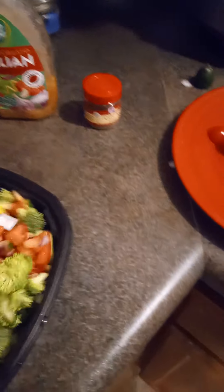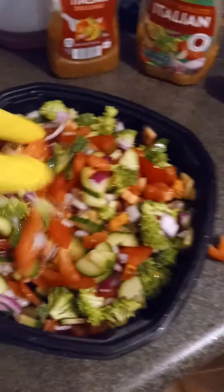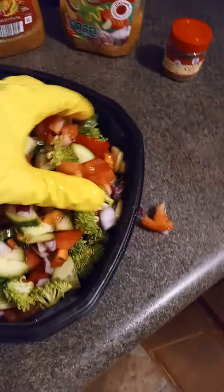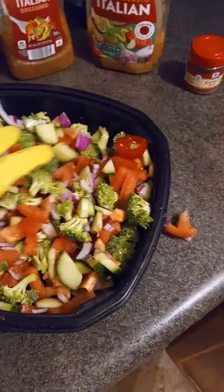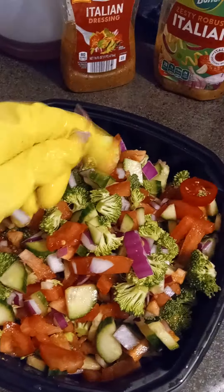As you can see, I cut everything up. I usually use the cherry tomatoes or another kind of tomato, and I just mix it up. And broccoli — I love my broccoli. Put this little red onion in. It is so delightful.